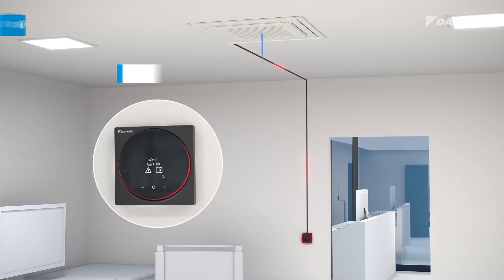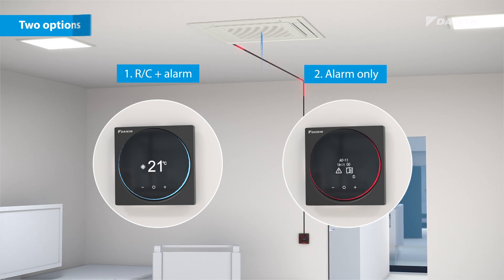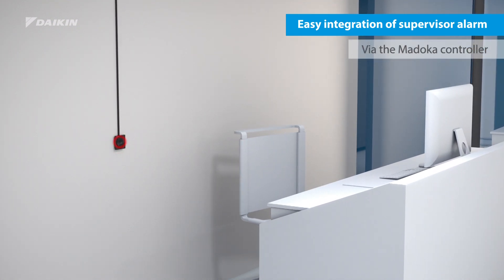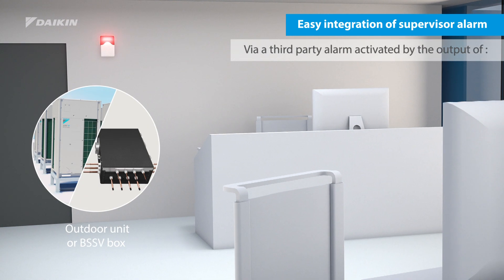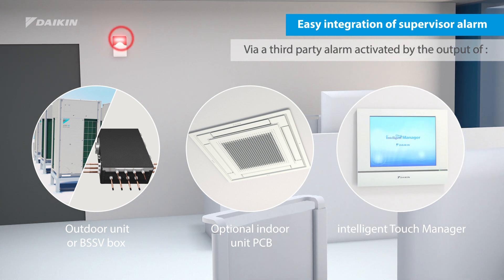By a field setting, the Madoka controller can be set to alarm only. If a supervisor alarm is required, it can easily be integrated via the Madoka controller or as a third party alarm via an output of the outdoor unit or BSSB box, via the indoor unit or through the intelligent touch manager.